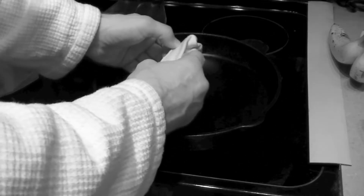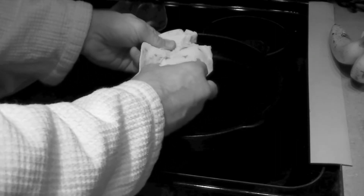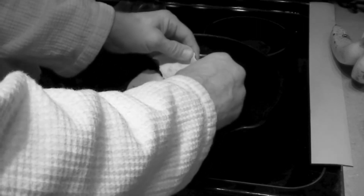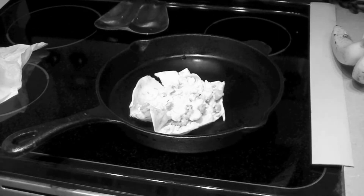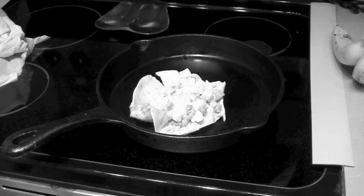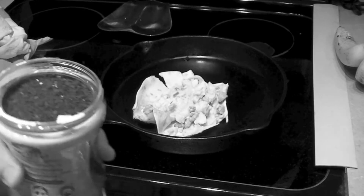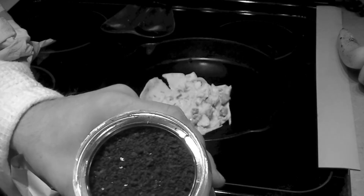It's not about sausage biscuits today, so if you were tuning in looking for a sausage biscuit video, this isn't it. You're going to start with a cast iron skillet, take the burrito and just kind of peel it open. They already got a lot of good stuff in here — cheese, eggs, and there is some sausage in there too.